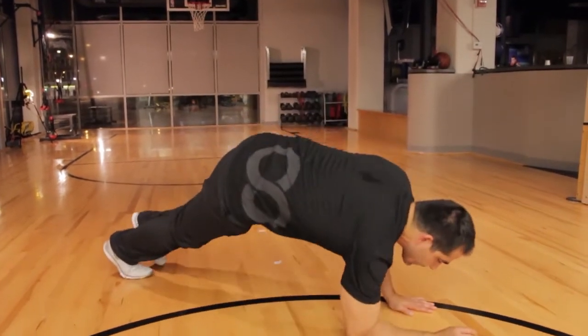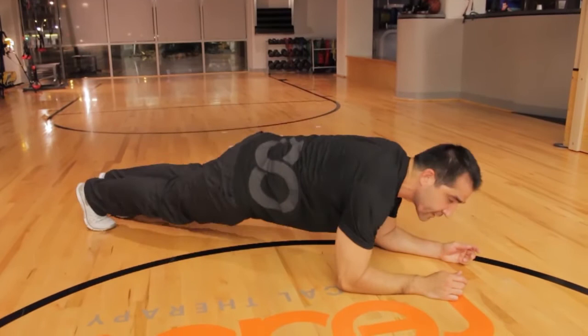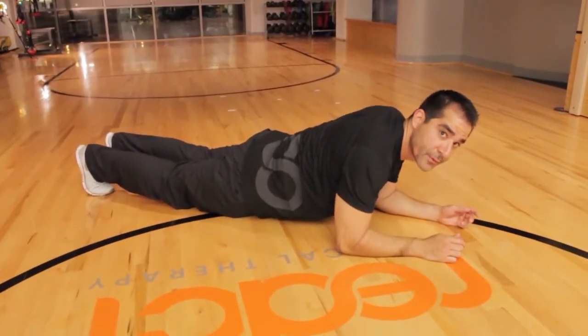You want to make sure your glutes are engaging, your shoulder blades are down and back, and your chin is tucked. I'm going to show you that right now. Here's the position. This is bad — you're going to hurt your back with this.